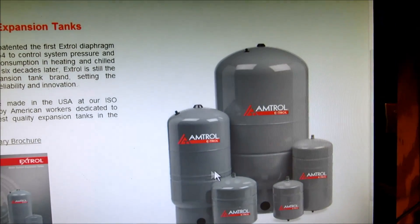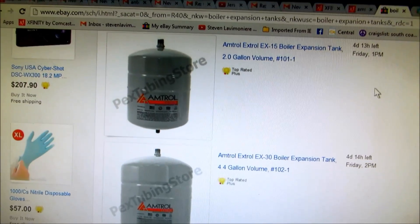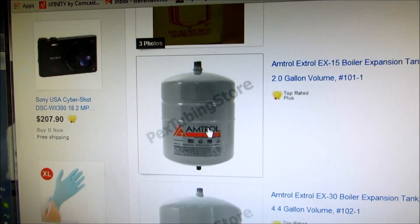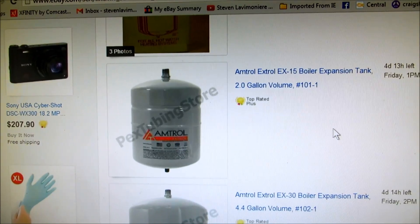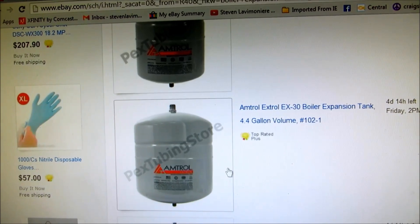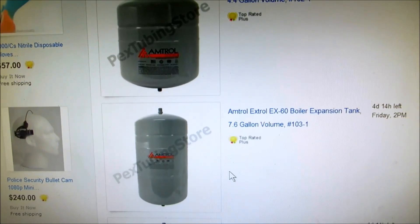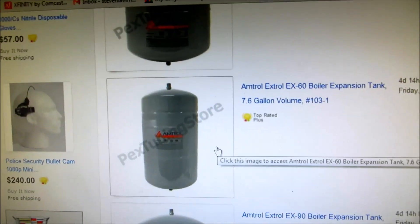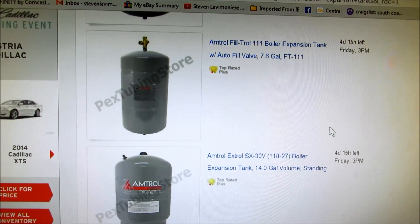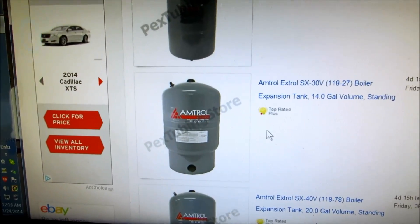Amtroll — that's a good one. They have Watts, they've got different kinds, but I usually like to go with Amtroll myself. This one right here is a number 15, which is the smaller tank, and I don't really use that one. This one right here is the one I use the most — the number 30. And then here's the number 60 that we talked about, and here's the floor-mounted one right here — this would be for a big commercial-style boiler.